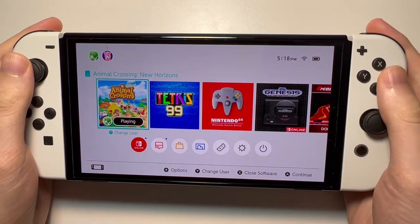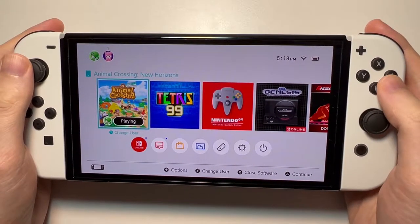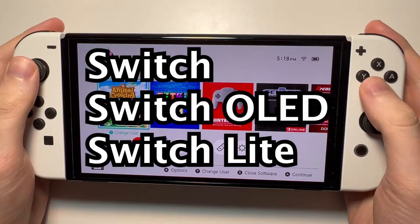Alright guys, so I'm going to show you how to turn on or off dark mode for any Switch, including the standard, the OLED, or the Lite.